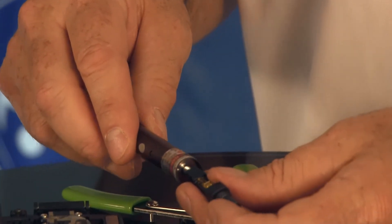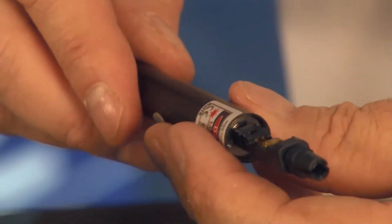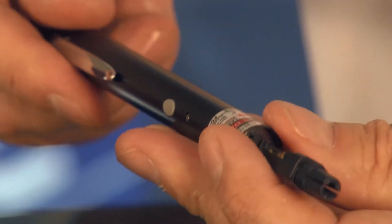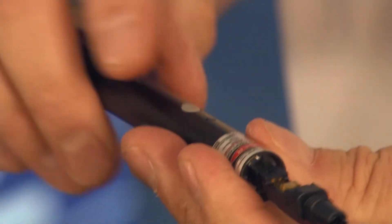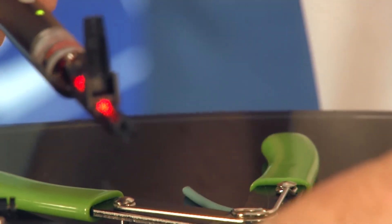Part of the termination process is to put your connector onto your VFL, or visual fault locator. Turn on the visual fault locator — you have a nice bright light source. You're going to open up the back of the connector, and there's something called a V-groove in there, and you'll place your fiber strand in the V-groove.